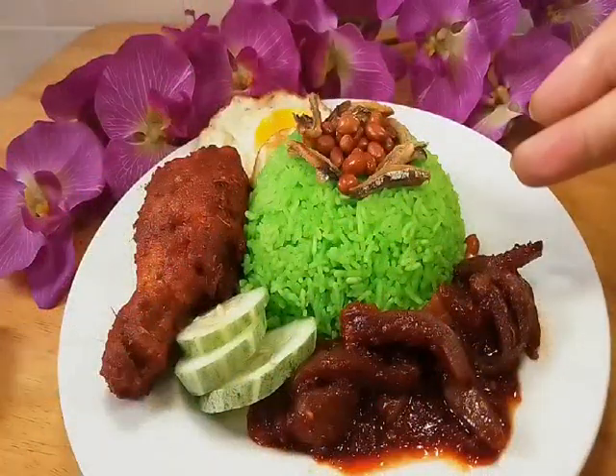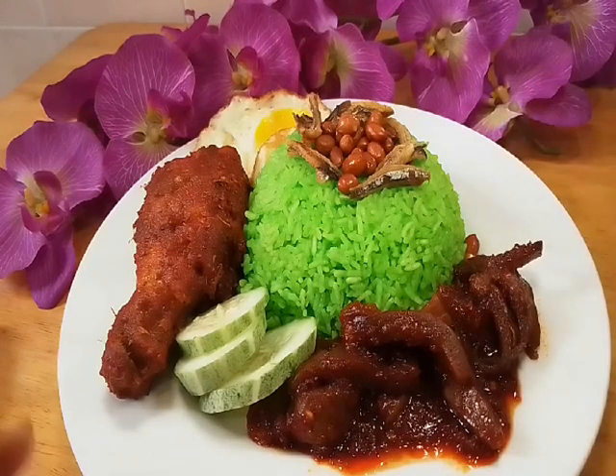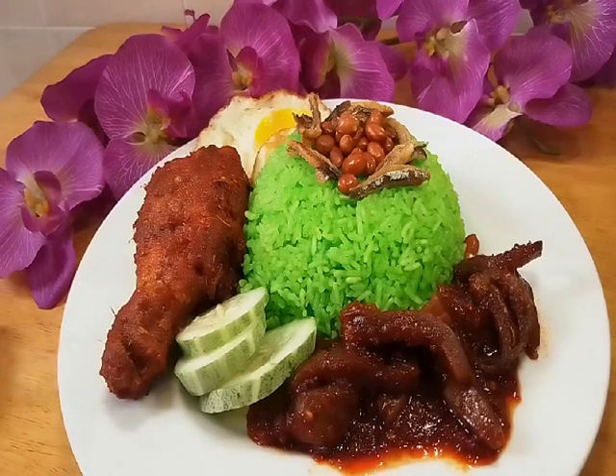Okay y'all — tada! So here is our nasi lemak pandan! Or in English, they call it pandan leaf coconut rice — my version Porto Jawa. Now I'll zoom in for you.